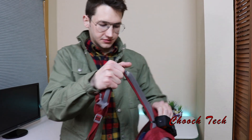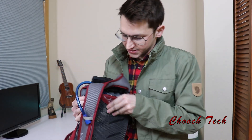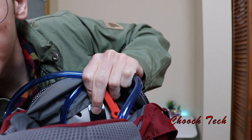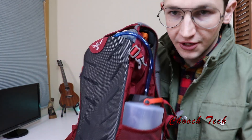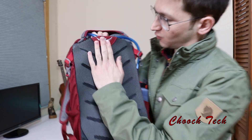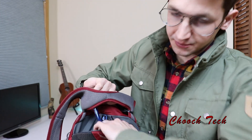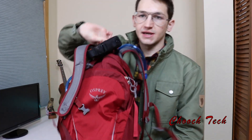The cool thing about the Daylite is it's lightweight but there is still a nice frame inside. Right in the back there's a reinforced piece of plastic — that's the frame — just a thin layer of padding and that reinforcement goes up your spine and it works. It feels good. In the back you also have a place where you can put a hydration bladder. I don't have one, but I do have my water bottle and I'll get to showing you that when we get to the tabletop.